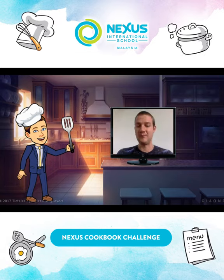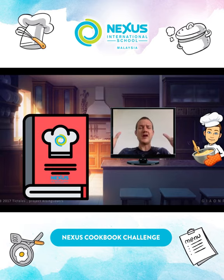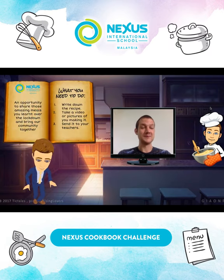Like beef rendang, or some dim sum, or a myriad of different options. So here is the challenge: we're going to combine all of these recipe ideas into a cookbook — it's going to be the Nexus Community Cookbook. With that, we can share it with our community and share some lovely ingredients and meals you can make as a family.